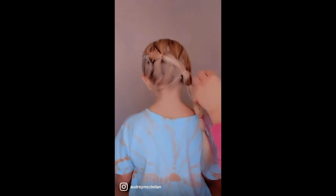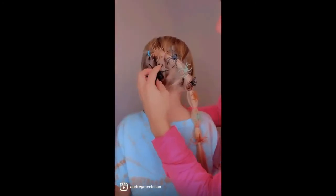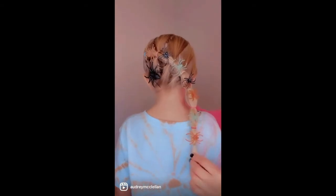I went to the store and bought some cute spider rings, and I'm just inserting them where you would normally pull the hair out for the bubble braid — but I'm not pulling, I'm just popping the ring in. Happy Halloween!